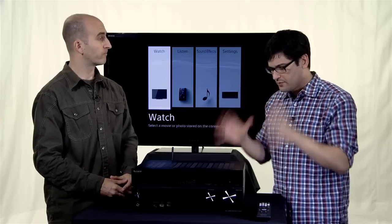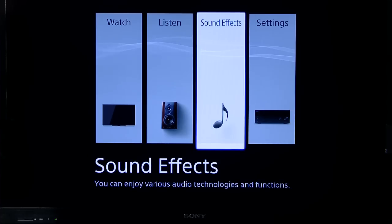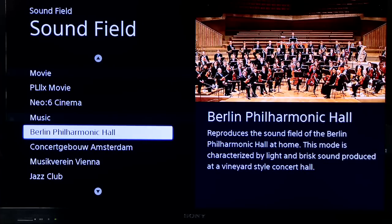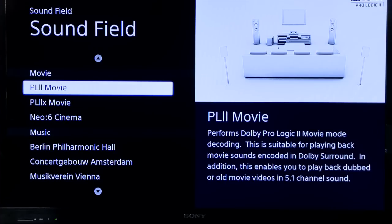Okay, and I'm assuming all this stuff is going to be controlled through this on-screen UI that I'm seeing here. This is actually the — it looks like the UI that we've seen in the ES series. That's correct. We've actually taken some of the stuff that we have in our higher-end ES line and brought it down into this line with the DN1040, so you can see a very simple, easy-to-understand graphic user interface.